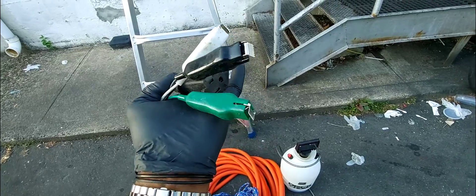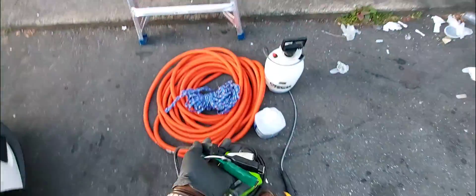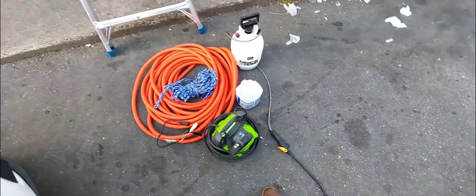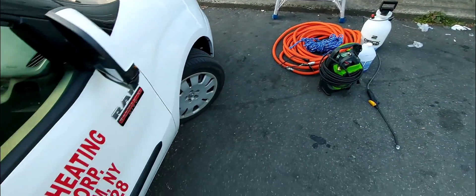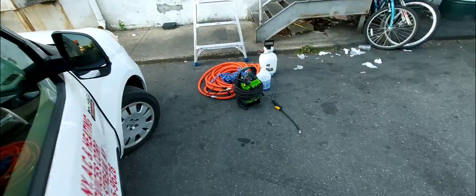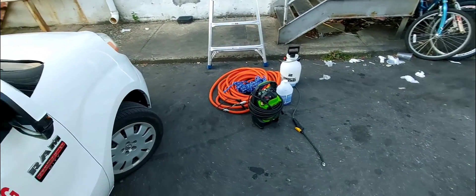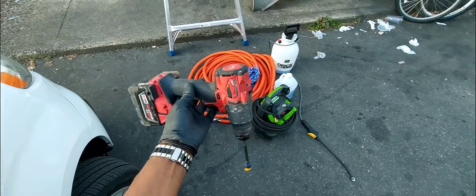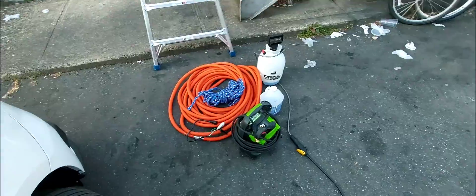This unit is 208 volts, single phase, so I'm going to take one line with ground to power my pressure washer. I've got my meter to test and make sure I'm getting 110 or 120 volts. Sometimes you have a stinger leg where one line to ground reads like 200 volts — something weird like that — and it'll fry your equipment. So always check. And I'll need my tools to take the condenser fan motor out.